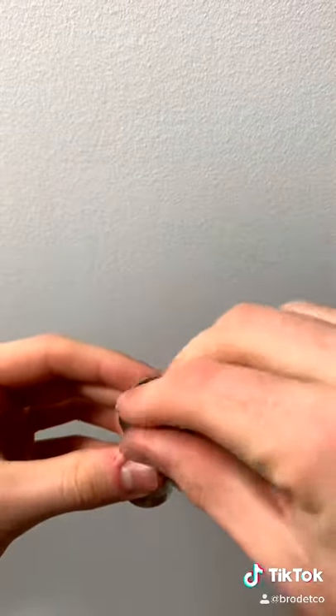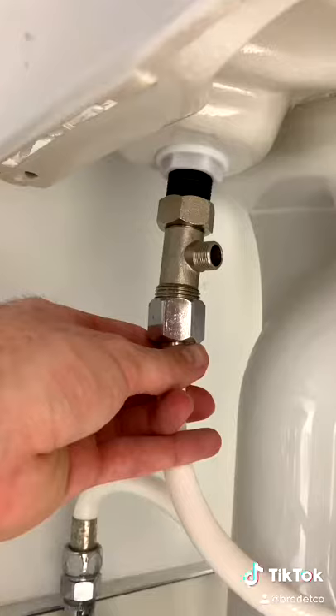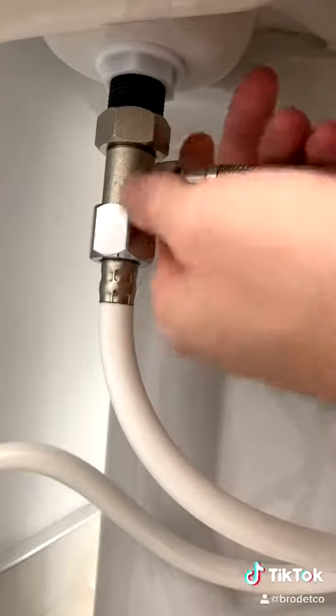Insert the rubber washer into the top of the T-connection. Now install the T-connection where the rubber hose used to attach to the toilet. Now reattach the rubber hose to the bottom of the T-connection. Now attach the provided hose to the last side of the T-connection.